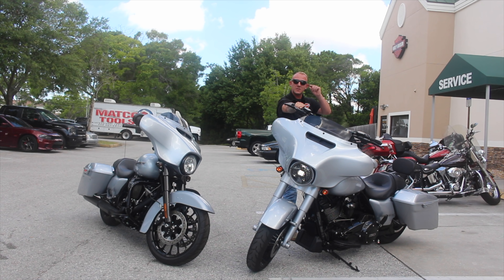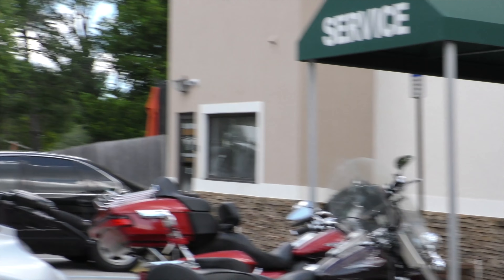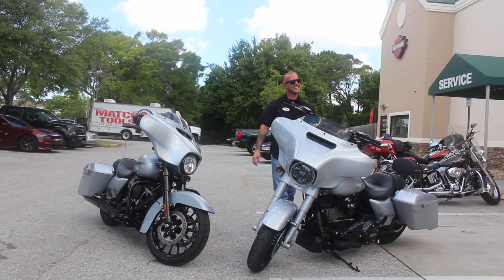I'm gonna just twist the throttle a little bit. It's pretty cold, the engine. You want one? See, he likes it. I like it too, I love it.